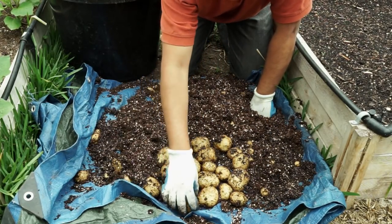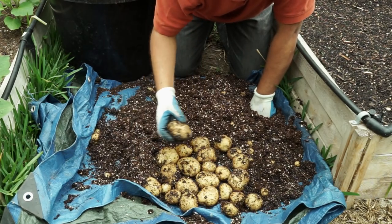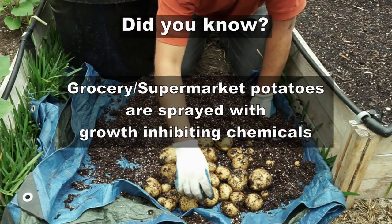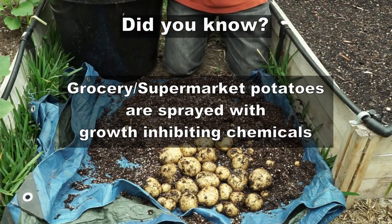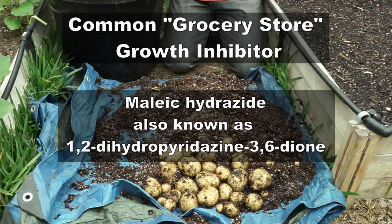No matter what kind of potatoes you grow, homegrown potatoes are going to be a lot healthier than what you buy at the supermarket — the ones in the supermarket have growth inhibitors sprayed on them so they don't sprout on the shelf. I had no clue what these growth inhibitors were until I looked them up, and the names look scary.